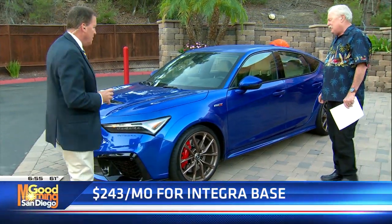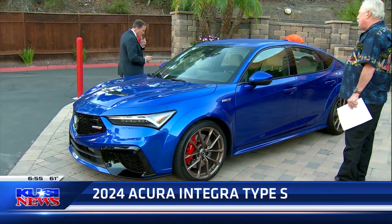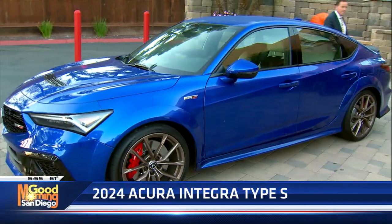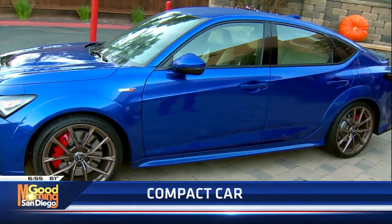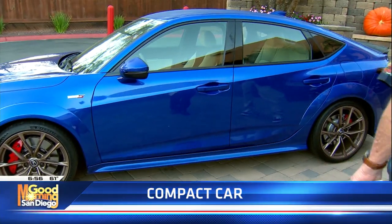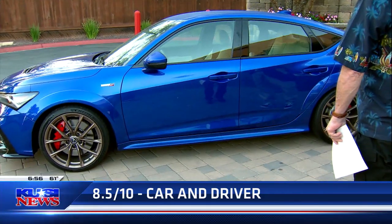I interviewed the head guy from Acura, so I'll have an extended review Sunday at about 2 o'clock. They just really did a phenomenal job with this. And believe it or not, it's a 2024 but they're in the dealers now. They threw a little carbon fiber wing on the back of it just for that aesthetic look.